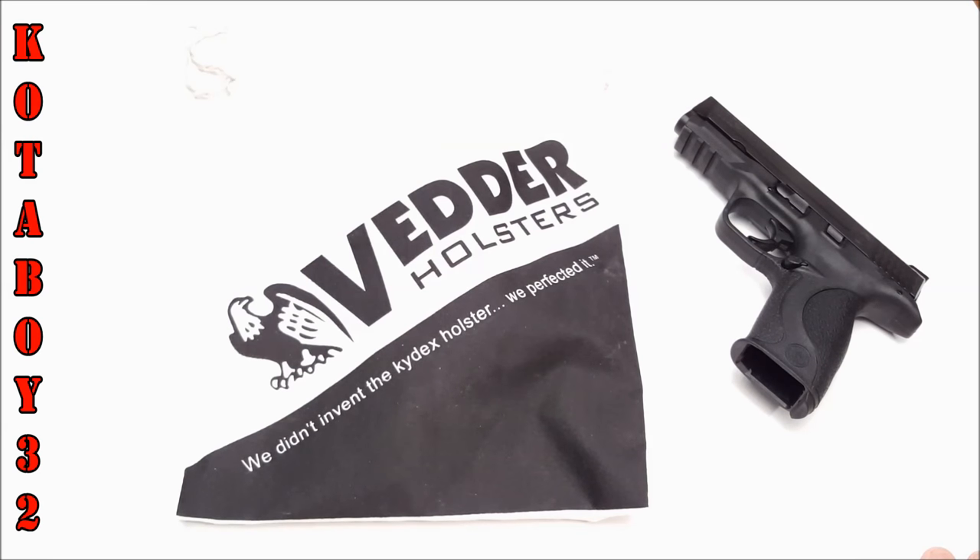Hey guys, Good Boy 32 here. Check it out, man. Yeah, it's true — I got another Vetter holster. And this time, I actually borrowed this from a friend of mine. And you know what's probably going to end up happening: I'm not going to give it back because I fell in love with this thing.